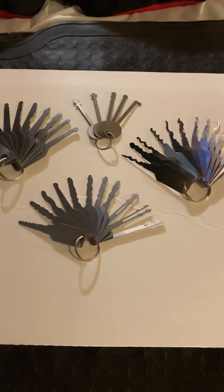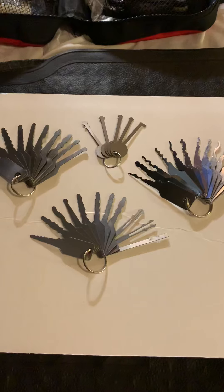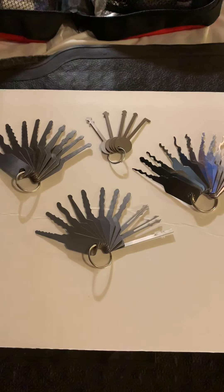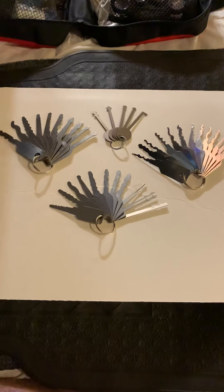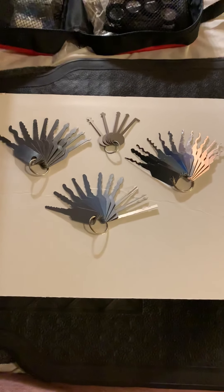And we are going to close this out now. I hope you've enjoyed this highlights video of my jigglers — stick around.